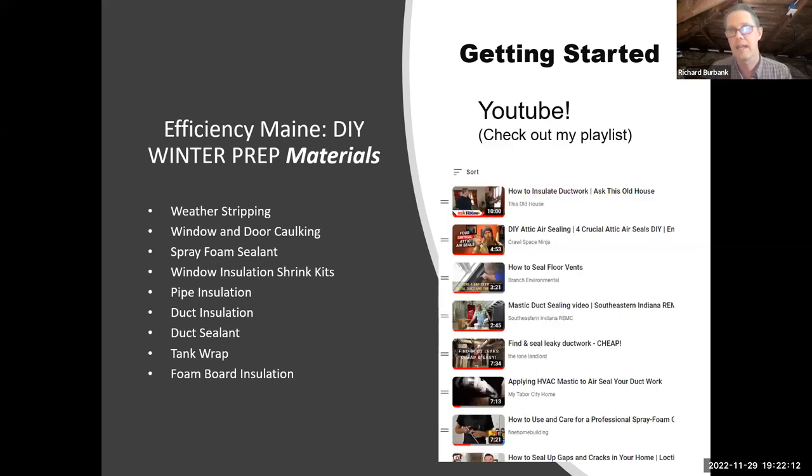I also started a YouTube playlist and shared it with Erin, who will get the word out. I searched for things like how to insulate ductwork with This Old House, do-it-yourself attic air sealing, how to use mastic to seal ductwork, and how to use a professional spray foam gun — they're all there. I'm a little opinionated, so some videos I'd do differently, but it's a great resource. YouTube has some things that might not be the best way, but it looked like a really good start.